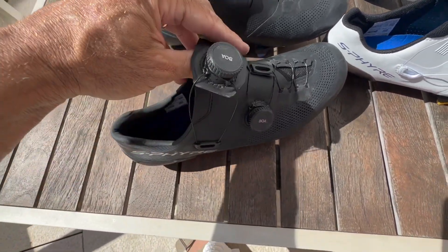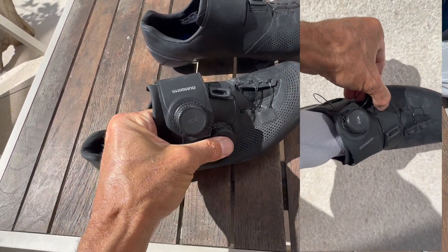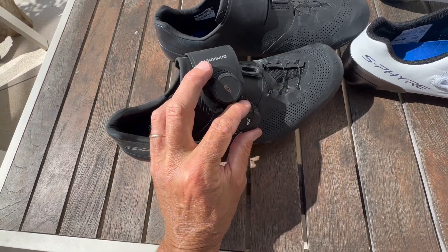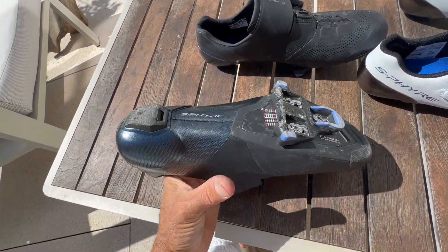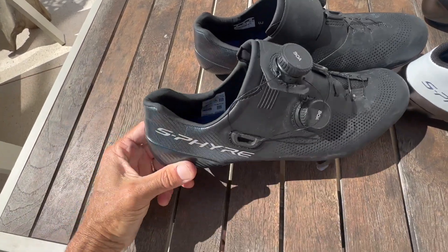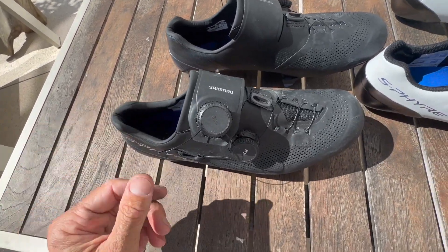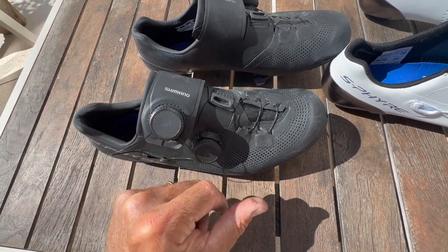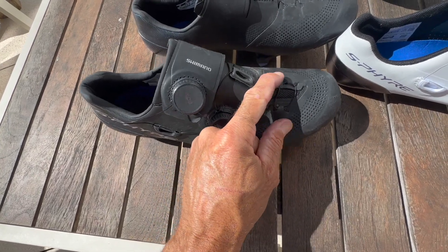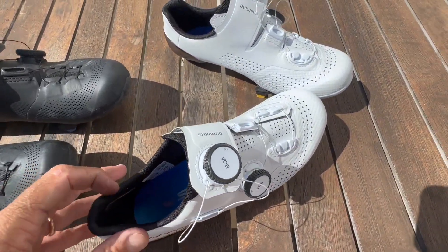I like the fact that you can get in and out of them quite easily — it all comes apart quite easily, so you've got a lot of room to get your foot in. These BOAs are the pop-up ones, so when you want to get out you just pop them up — nice and easy — then dial them in to tighten. They're very stiff, as all high-end shoes are. The heel retention is good, with a fairly high heel to keep it from moving up and down, and there's plenty of tightness available.